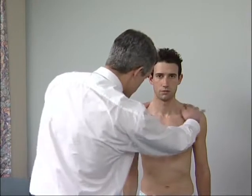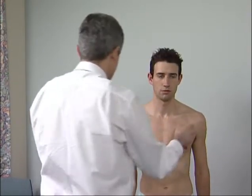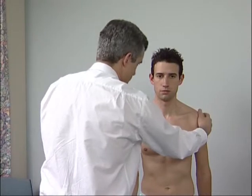Look at the joint itself. A large effusion may cause an anterior swelling. Look for asymmetry and for scars as a result of injury or previous surgery.